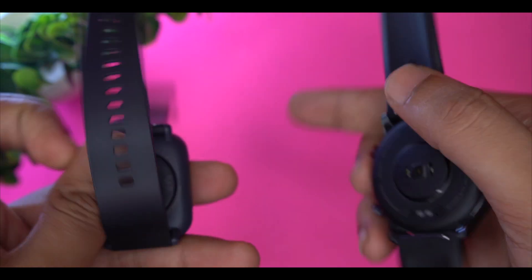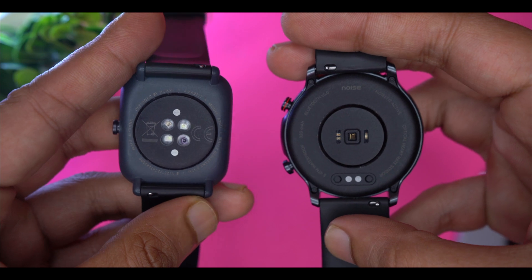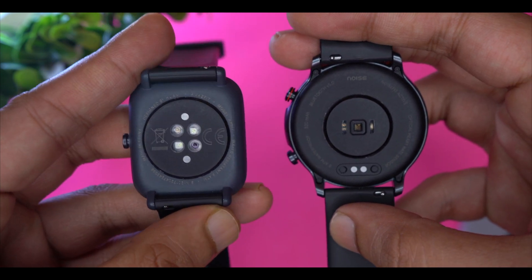Both devices have a 3-axis accelerometer sensor. Moving on to UI and performance — in Amazfit BPU the UI is very smooth with good animations, graphical representation, and informative data displays. The Active's UI is very simple and clean. In terms of smoothness, Amazfit BPU leads, though Active has no major problems.